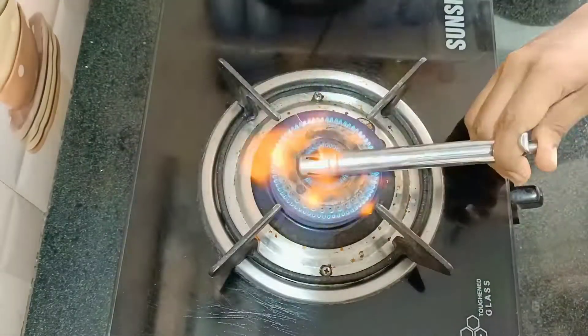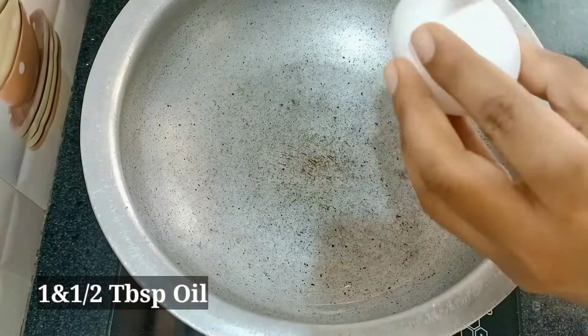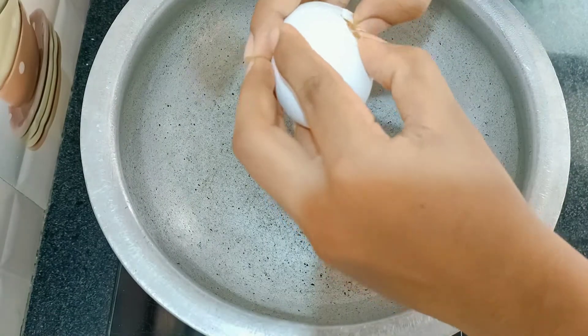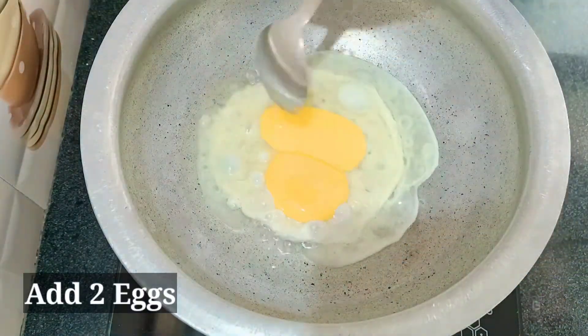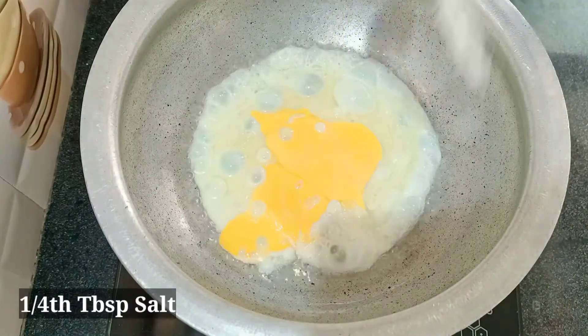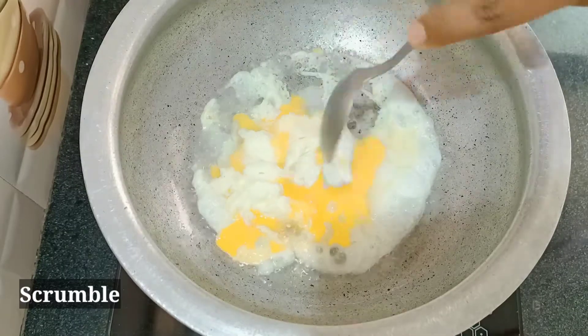First, let's stir. Put some salt in the pot.